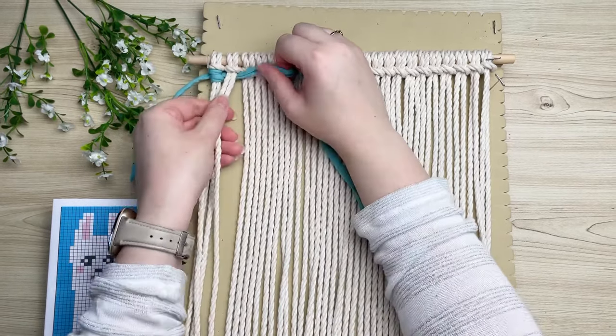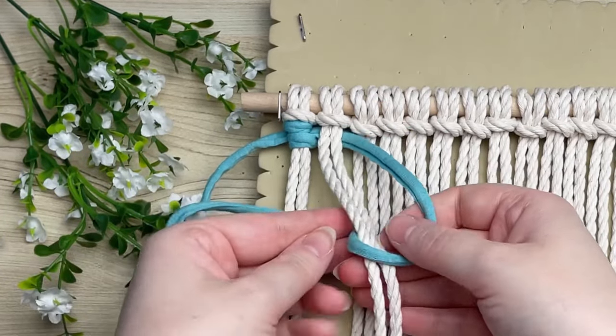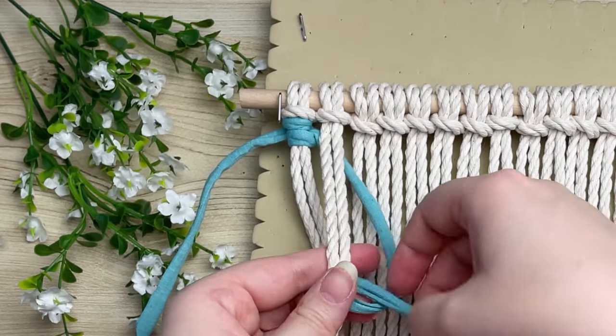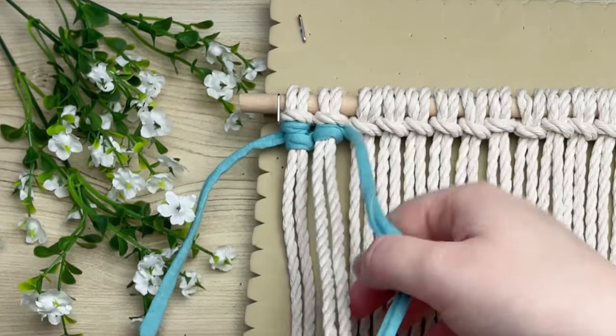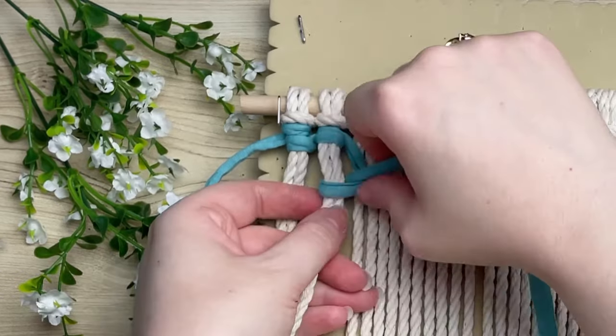Our next knot looks a little different from our first. Make sure that your blue cord is right behind your next set of two cords. Form your loop on your right again, wrap your tail end around and through the loop. Bring the first half of your knot all the way up to the very top, then repeat the same process one more time to complete our vertical double half hitch knot.